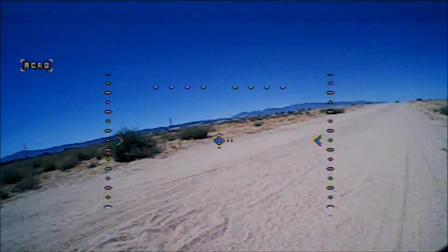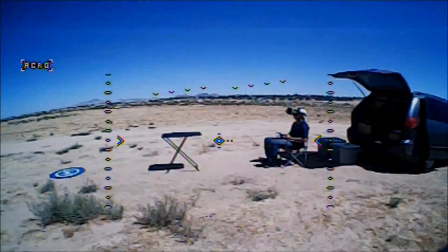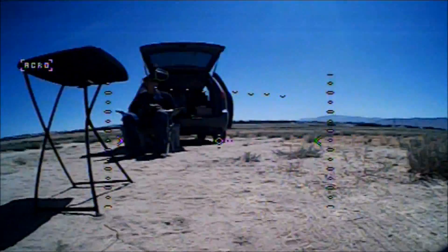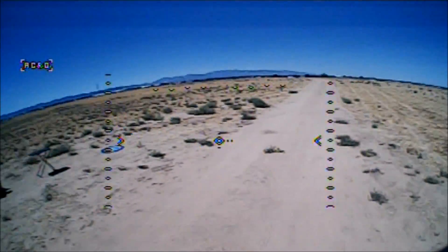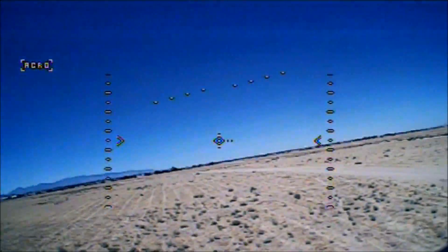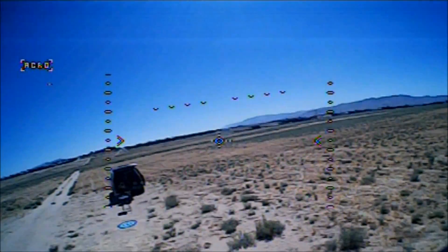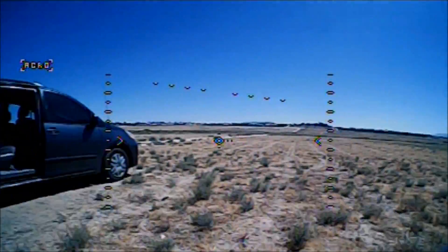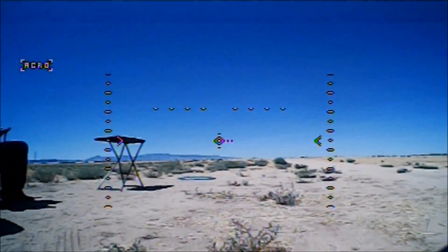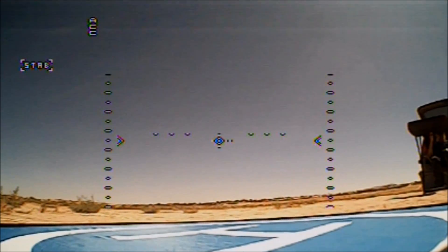Yeah, this is a nice little flyer, awesome, fantastic. Low volts warning — let's bring it in. I've been flying for four minutes almost, fantastic fly time. I lost myself in the bushes there. Let's go ahead and give this thing a landing. I cannot stop flying this thing, it's so much fun. The Warlock Pro 85 — a fantastic little flyer.